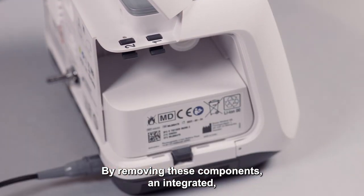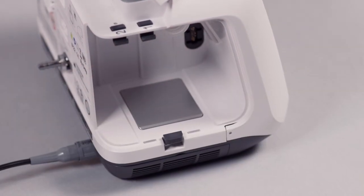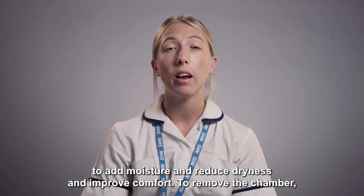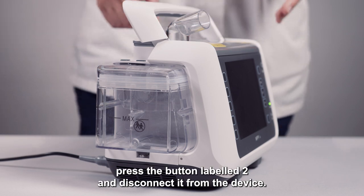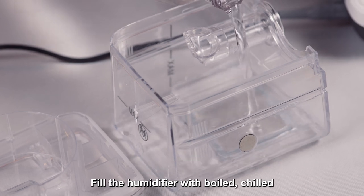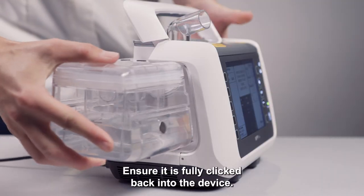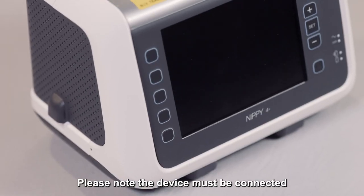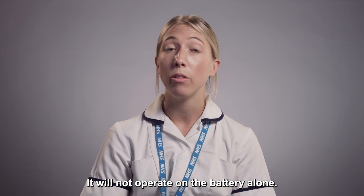By removing these components, an integrated heated humidifier chamber can be added. This enables air to be passed through a warmed water chamber, helping to add moisture and reduce dryness and improve comfort. To remove the chamber, press the button labeled 2 and disconnect it from the device. Fill the humidifier with boiled chilled tap water to the line marked on the side. Ensure it is fully clicked back into the device. Please note the device must be connected to AC mains to run the humidifier; it will not operate on the battery alone.